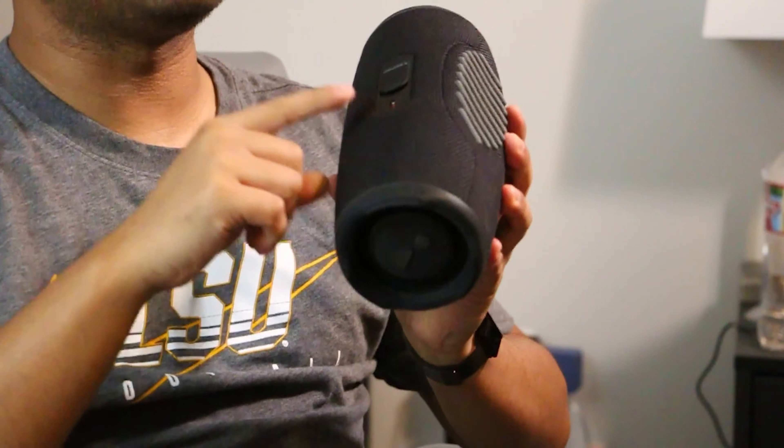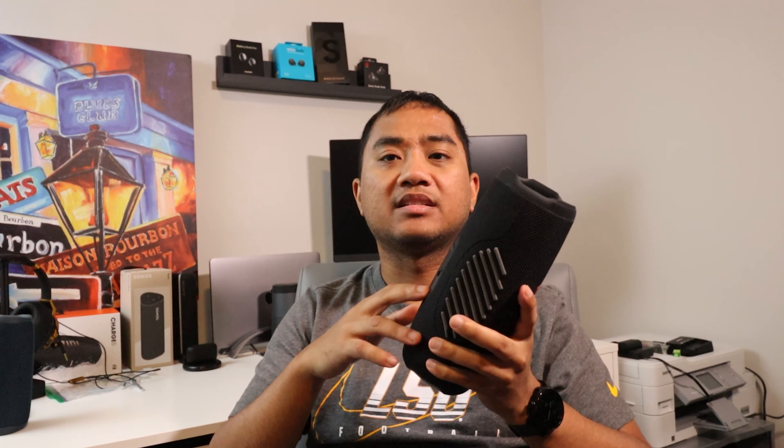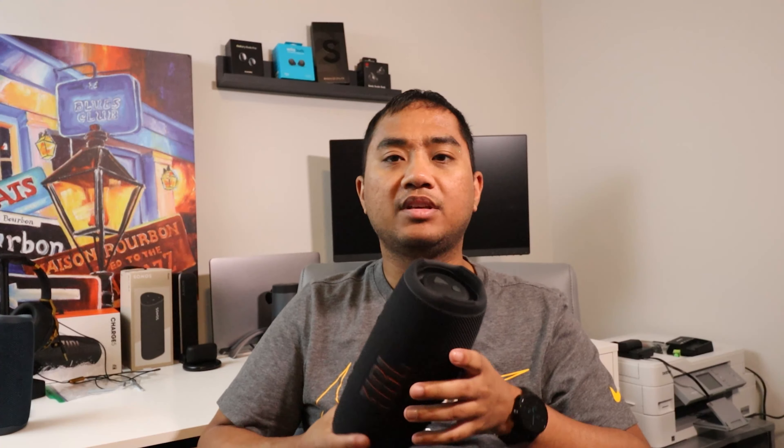This speaker has Bluetooth 5.1, which is really nice — instead of 5.0 or even the 4.2 on older speakers like the Flip 5 from that year. It also finally moved from micro-USB to USB Type-C, which is great so you can charge your devices with one cord, though iPhone users will still need a second cable.